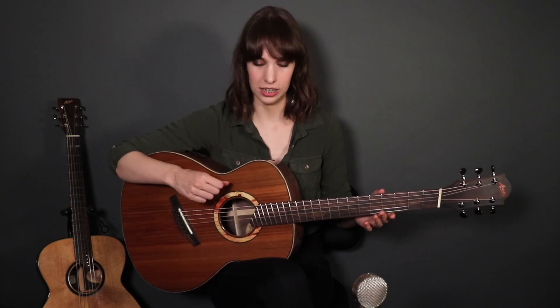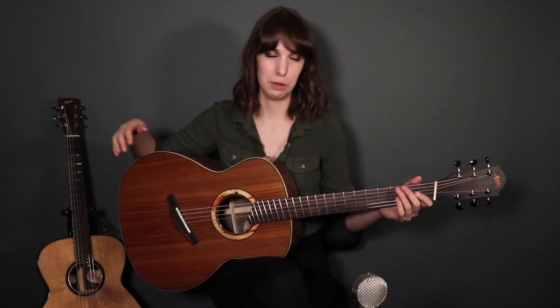If you want to play in drop D and DADGAD, or tune even lower, a multi-scale is great for that. So I'm going to demo how it sounds if I tune the sixth string down two whole steps to C on the multi-scale compared to my OM.